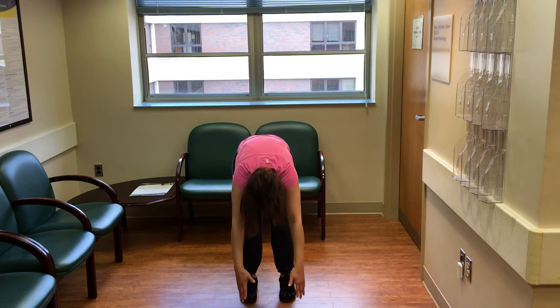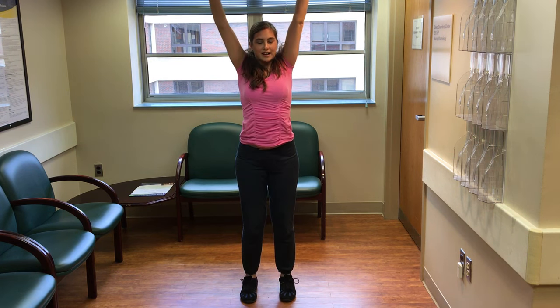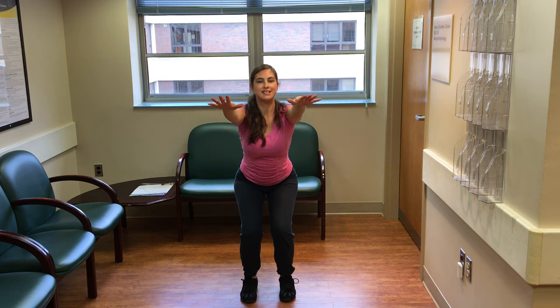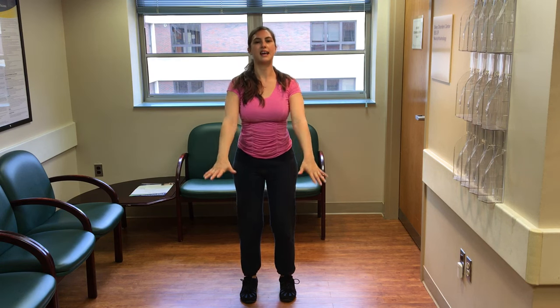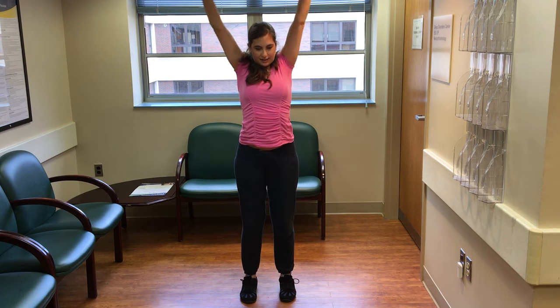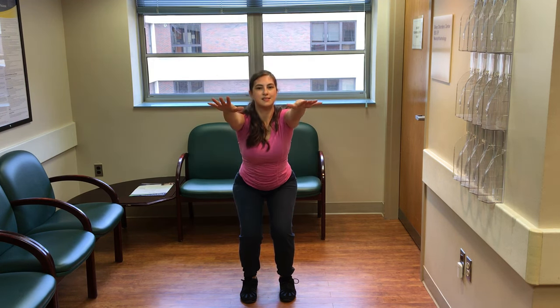And then bend your knees and swing your arms forward. Inhale, stretch up. Exhale, back into that squat position. Inhale, big circle back. Exhale, into the squat. One more time — stretching back, big circle, into the squat.